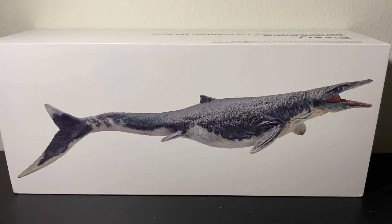Good afternoon everyone, I hope you guys are doing well. Welcome to my review of the PNSO Dinosaur Museum Ron the Mosasaurus. I actually got this figure somewhere in 2021, but I just keep forgetting to review it. So let's take a quick look at the packaging.